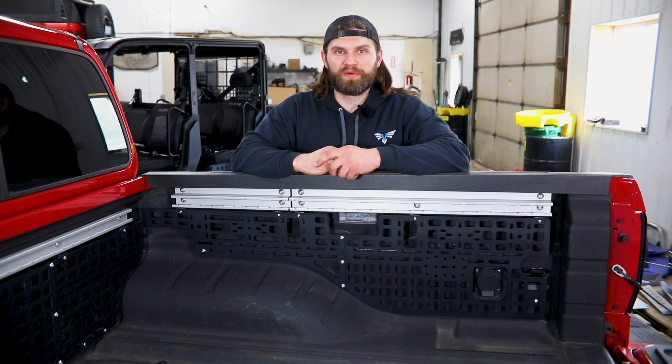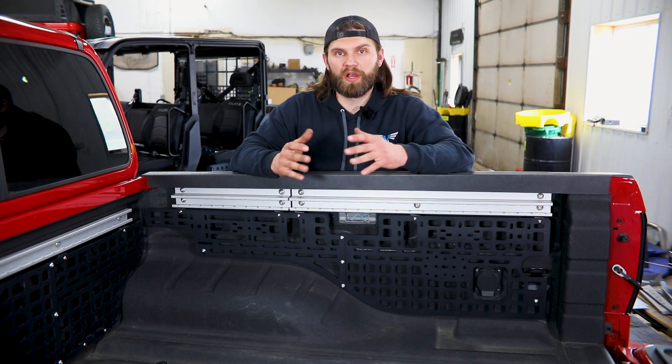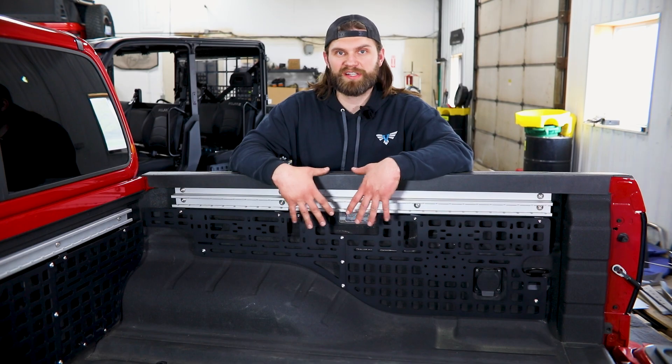Hey guys, I'm Kevin with Victory 4x4. In this video, I'll walk you through our bedside MOLLE panel installation on a 2022 Nissan Frontier.